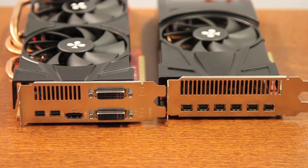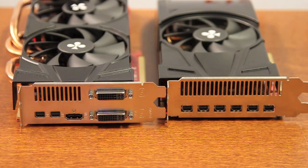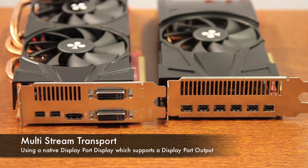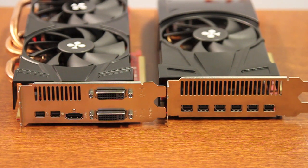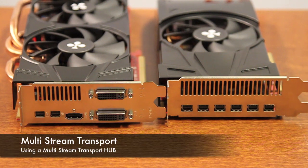To drive several displays through just a single output, you require either a native DisplayPort monitor that has another DisplayPort output on it, or a multi-stream transport hub.